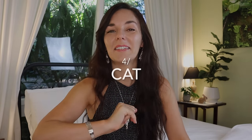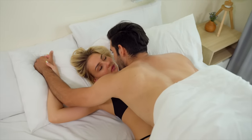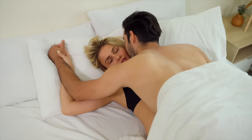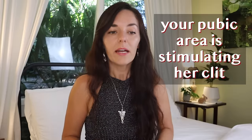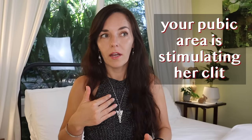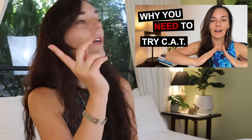Number four: the CAT, or coital alignment technique. This is a fantastic variation of the missionary where you start off in the missionary position but then shift your body a bit up towards her head. When thrusting, the base of your penis or your pubic area actively creates friction and stimulation against her clitoris, leading to a lot of added pleasure. There's an entire video on the coital alignment technique you can watch as well.